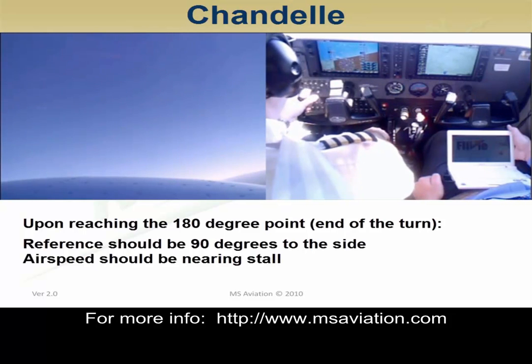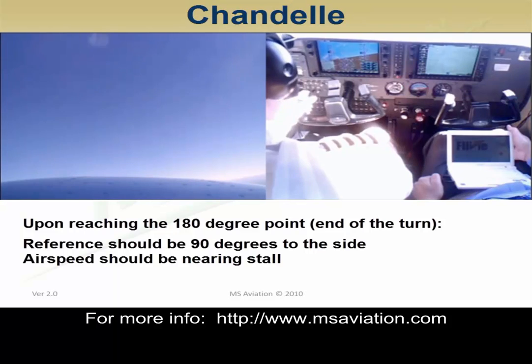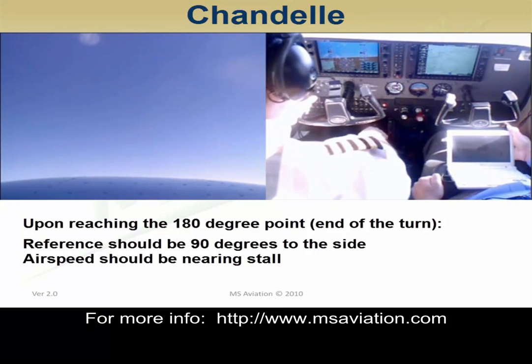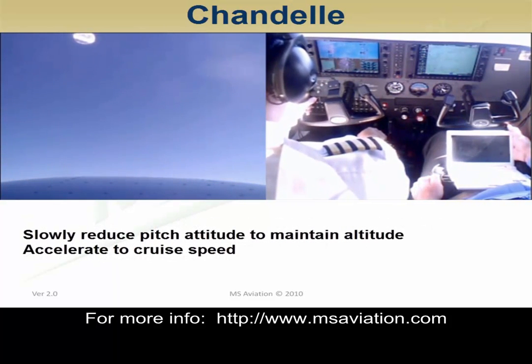Upon reaching the 180-degree point at the end of the turn, the reference should be 90 degrees to the side and the airspeed should be nearing stall. Slowly reduce the pitch attitude to maintain altitude and accelerate to cruise speed.